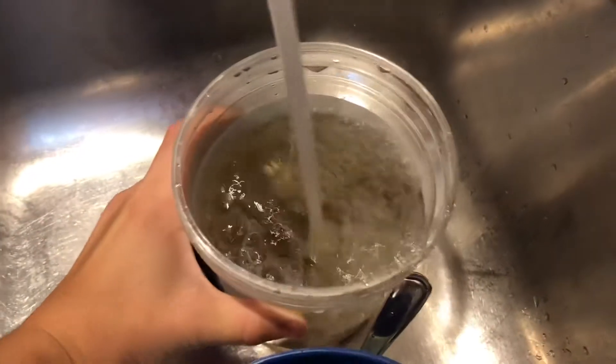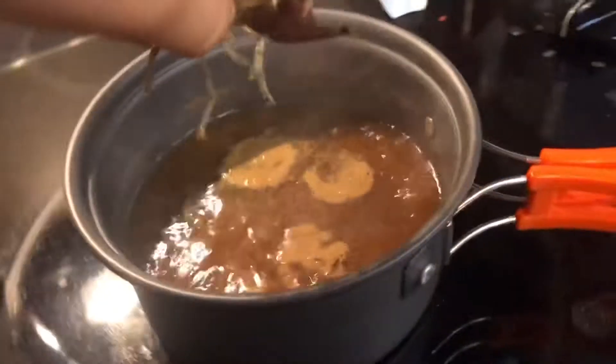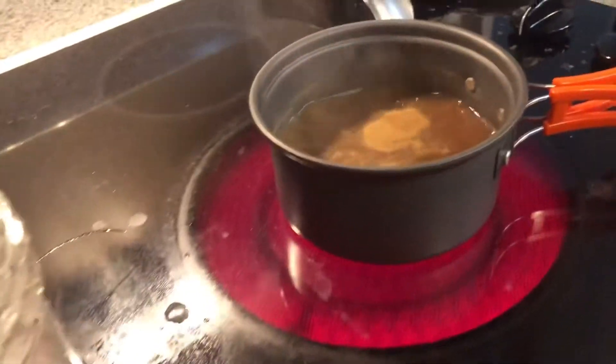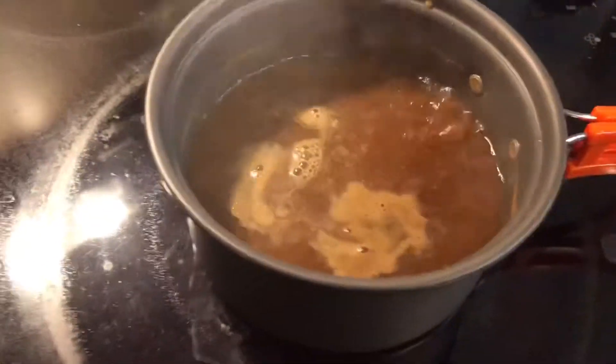Okay, so we've finished cleaning these. What you do with crawfish is just plop them in. There's some water in there so we're just gonna plop them in one by one. This is a nice one — they instantly die when you drop them in there.